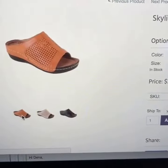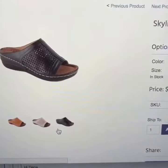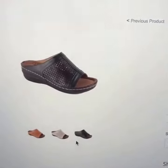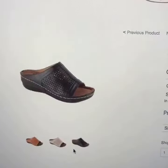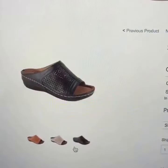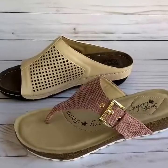They are available also in a cashew color, which kind of looks like a British tan, and a black. Plus, if you sign up for their newsletter at SoftComfortShoes.com you can receive 15% off your purchase as well, and these run about $39.99.